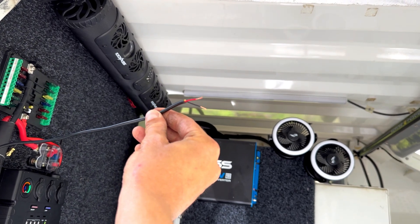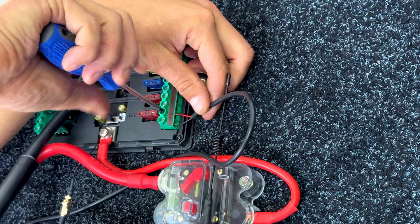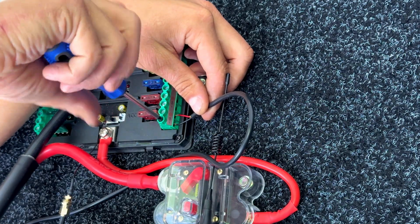This is the positive and negative from my interior lights. All we do is choose a fuse and output that suits the lights, then attach the positive to the positive output and negative to the negative output.